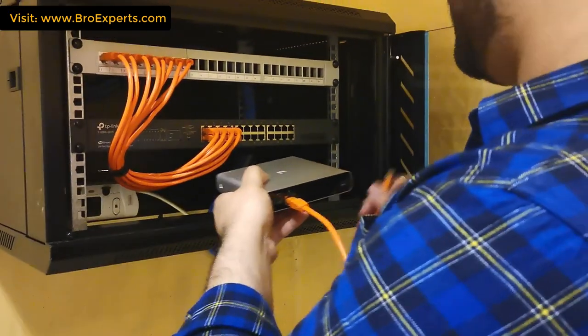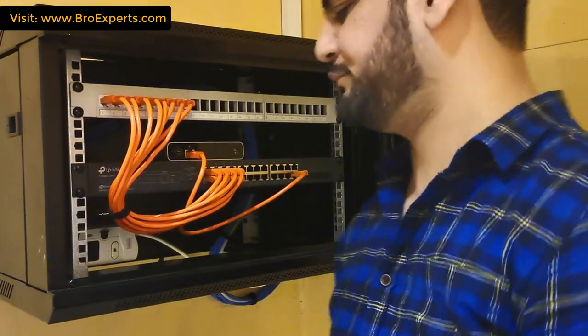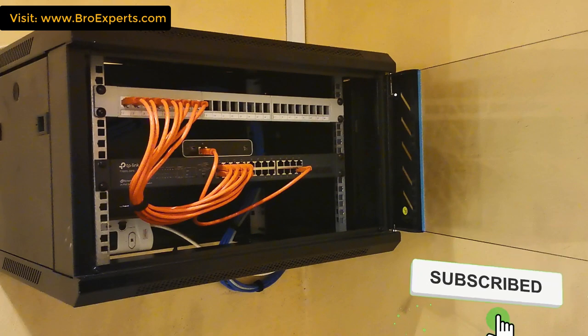Finally, I'm placing the Cloud Key Unified Controller, which is also PoE enabled. Here is the final look of my cabinet. Hope you enjoyed this video and got some idea about Ubiquiti access points and how to set up a network cabinet in a better way. If you enjoyed this video, please subscribe to our channel for my upcoming project videos. Thanks.